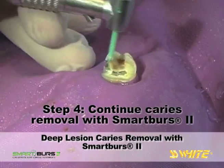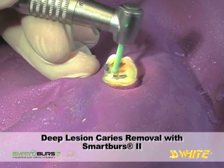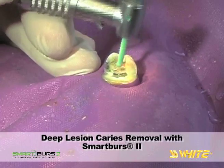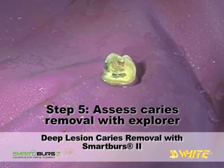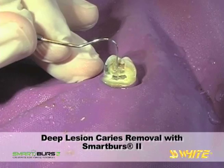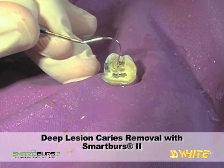The remaining areas of caries dentin are removed with the Smart Burrs 2 instrument. The area is checked again with an Explorer, and a hard, scratchy surface is detected indicating caries removal. There is a small layer of affected dentin that is non-carious and has been preserved, protecting the pulp.